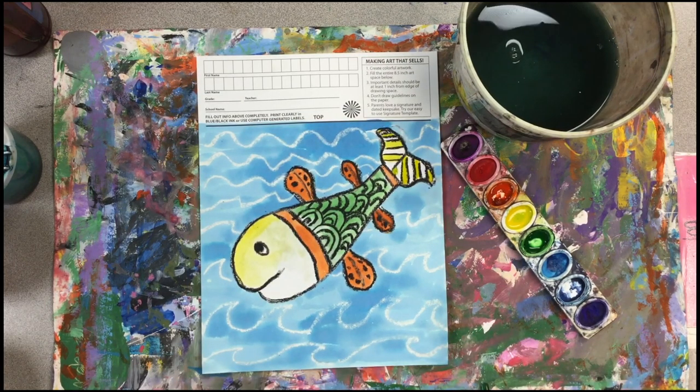I think my artwork is finished. The only thing left to do is to sign it.